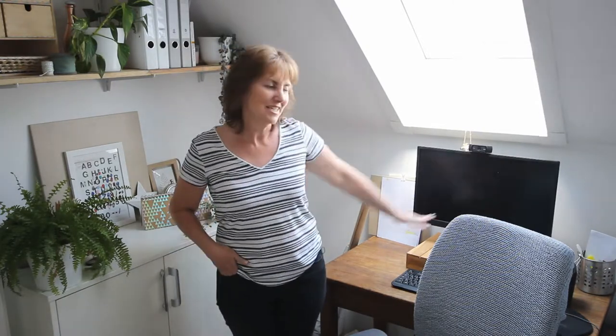Hi there, this is Jane from the blog ChalkingAtSuccess.com. Tiny office, tiny desk, but not for long. Today I'm going to show you how we made an L-shaped desk for this tiny space.